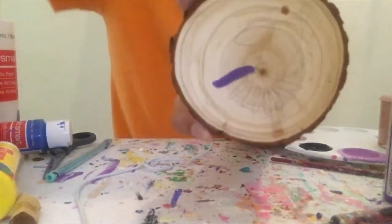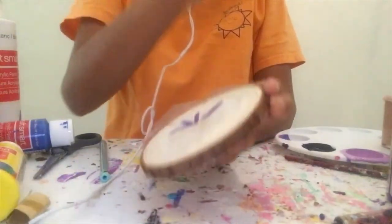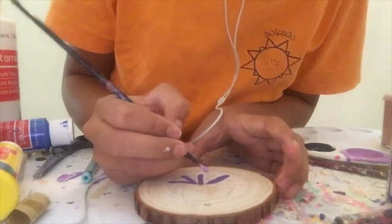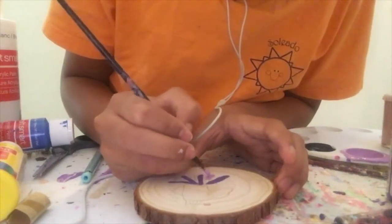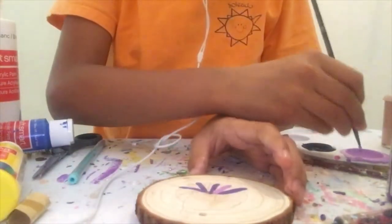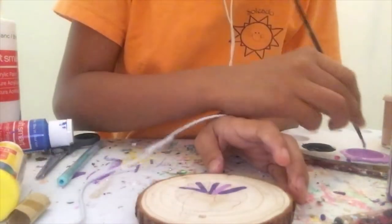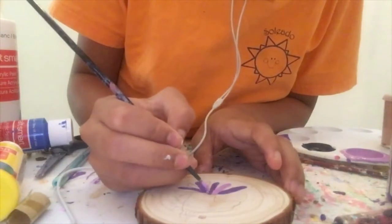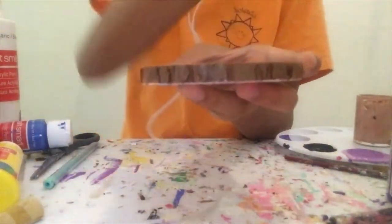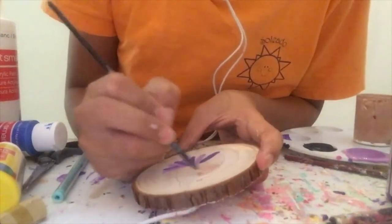I'll show you when the rest of the legs are done. So now that the four dark purple legs are done, I'm going to move on to the four light purple legs. Now that the spider part of this horse is done, I'm going to start painting the horse part.